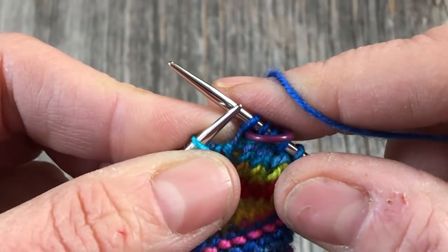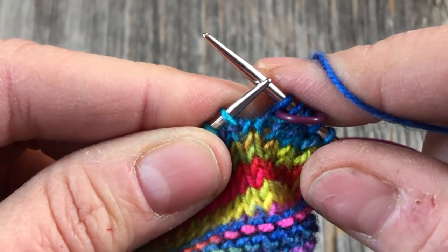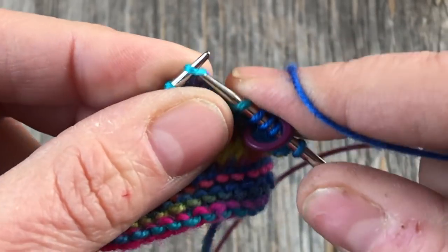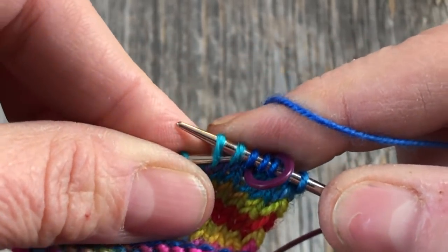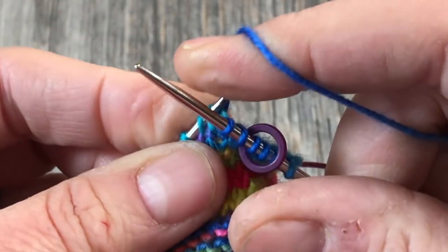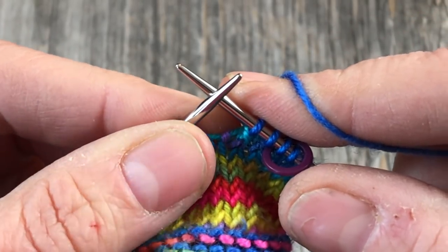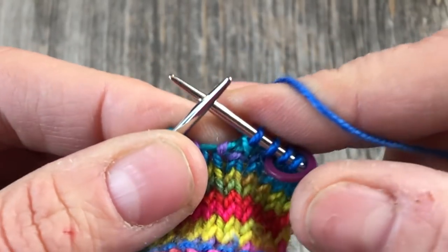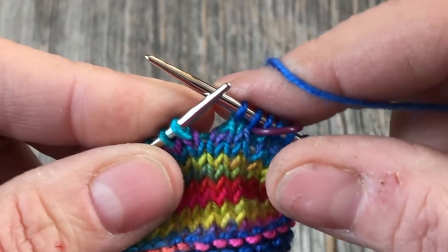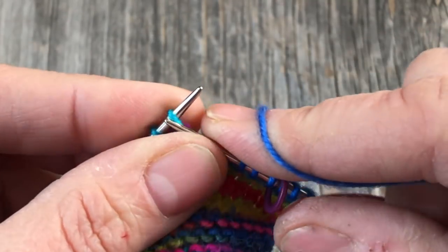So there's a make one left — that's the M on your chart. Now immediately on row one we need to do a slip slip knit decrease. I'm going to slip as if to knit, slip as if to knit, and then go in underneath and knit those together. There are several ways to do that — some people slip the first one as if to knit, slip the second as if to purl, and knit them through the back loop together. The difference is negligible; do what works best for you.